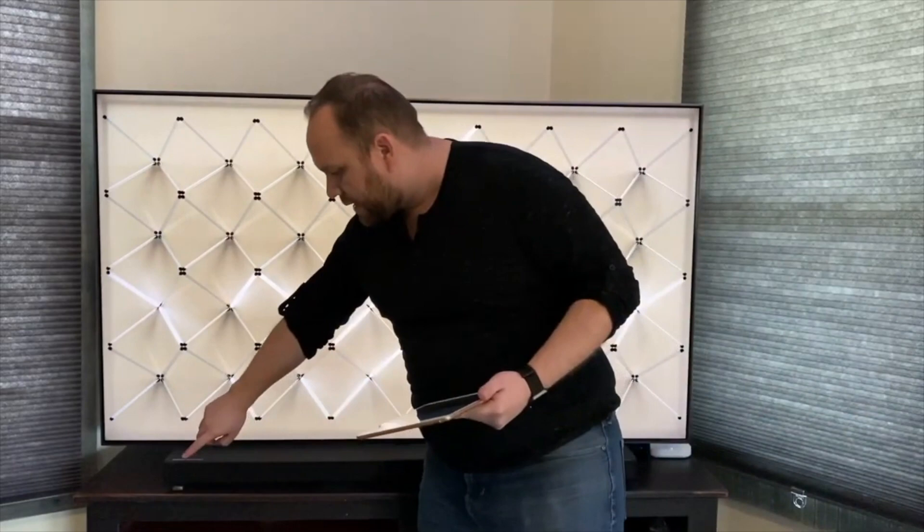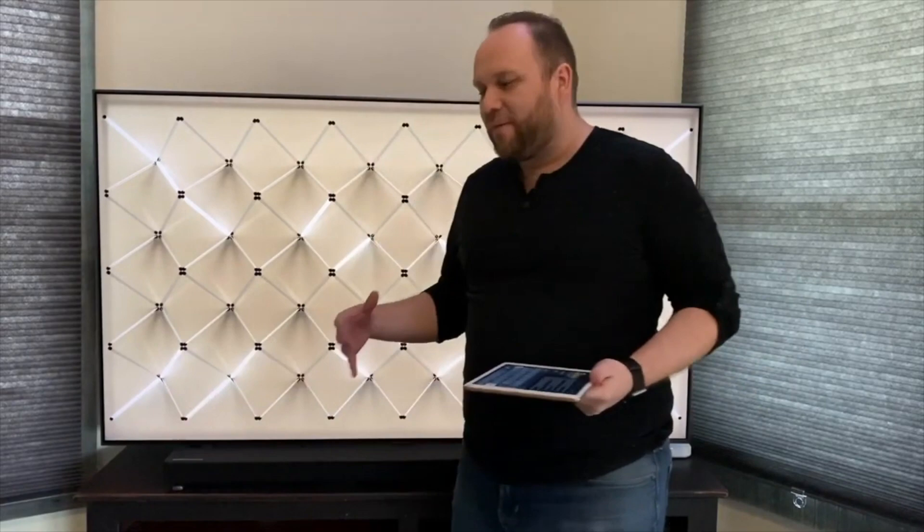On top of the soundbar there's acoustic beam technology. For example, if you're watching Fast and Furious and a car moves across the screen, the beam technology tracks that movement with sound, going right along with the action on screen. It's really cool technology. I can't really demonstrate it on video, but you'll have to take my word for it — it's a really nice feature on this soundbar.